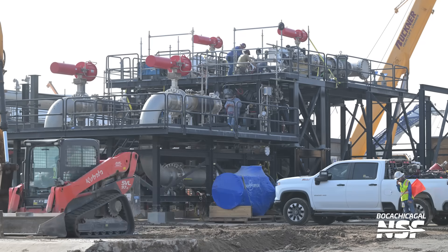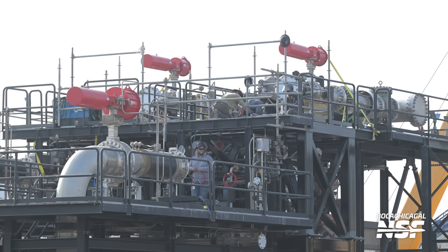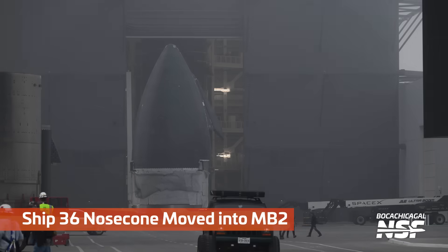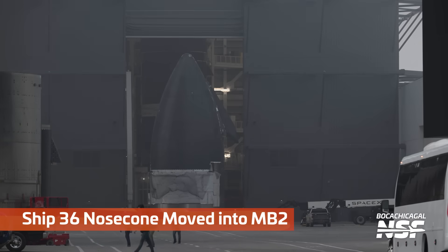Got a Kubota-flavored bobcat there doing a little dirt work. What are those? That's interesting. I will go do more research and figure out what those red things are, because that's actually really interesting — so that in a future video I'll know when I see them.